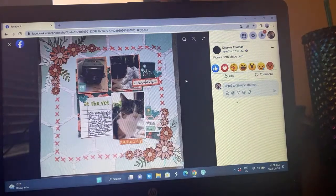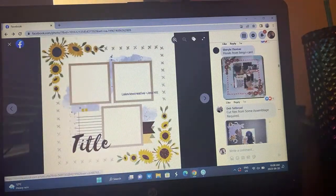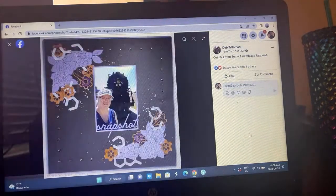Cheryl is following it really closely — look at the little kitty, so cute. I'm not sure how she got those X's on there but it's very cool. I love that background paper she used too, and she did florals from the bingo. I really like this sketch — it's definitely one of my favorites so far. They're all so good though, that's hard to say.